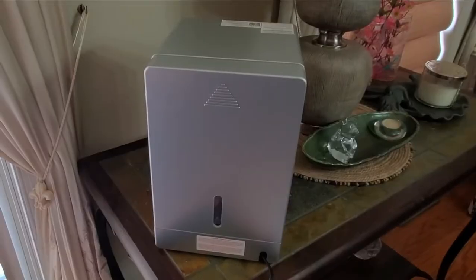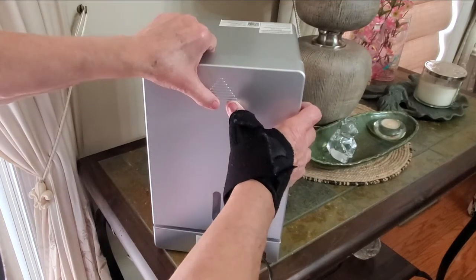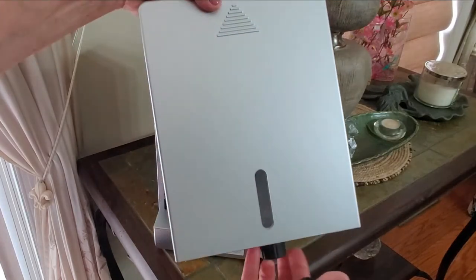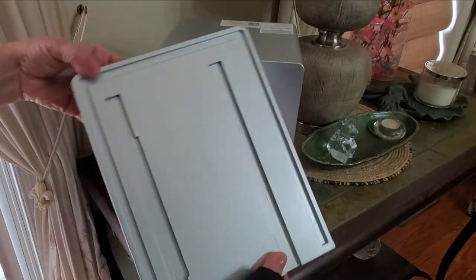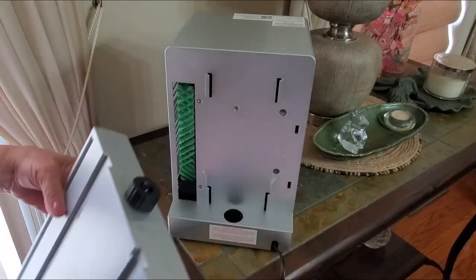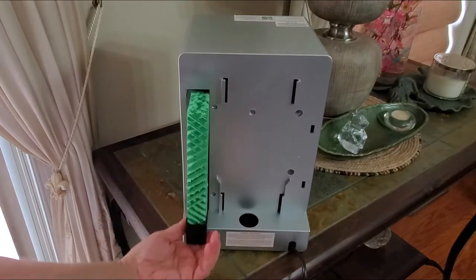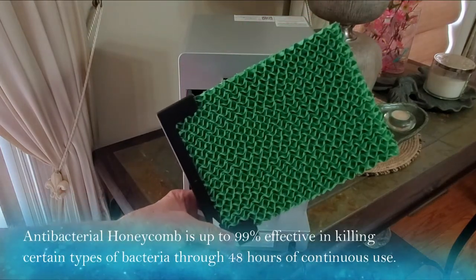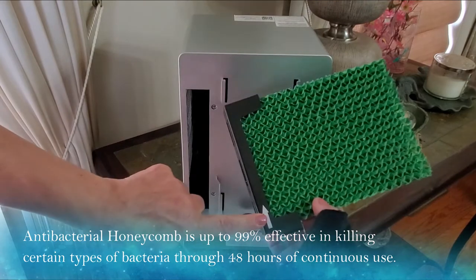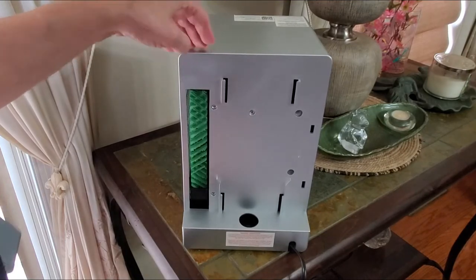To fill it, you take the back off — all you do is lift it up and off, and you can see how easily that comes off. This is actually the water tank. Open up the top to fill it, but I also want to show you the filter. The filter can be washed and cleaned — all you do is pull it out. It's a honeycomb-type antibacterial filter. Then just follow the arrow directions and slide it right back in.